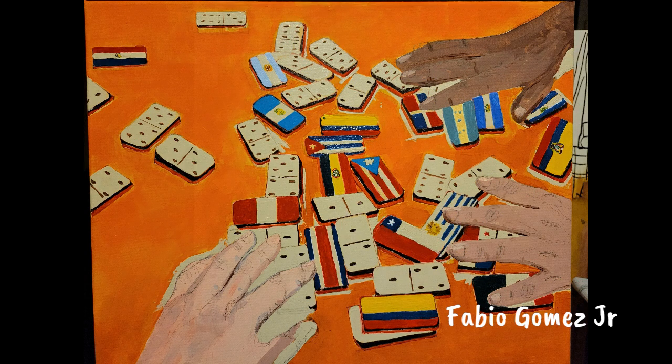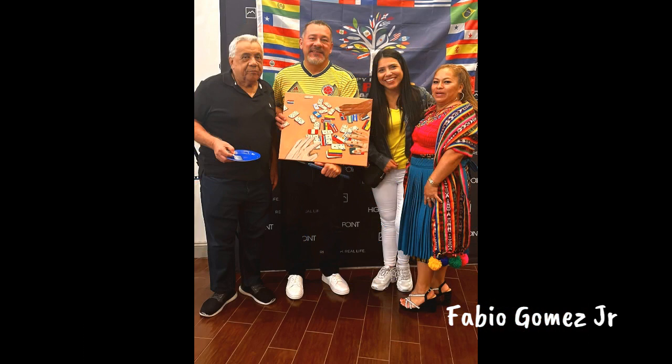Dominoes is such a fundamental part of the Hispanic culture I grew up with, especially in Miami. Yes, I'm only a beginner and I know I have a lot to learn.